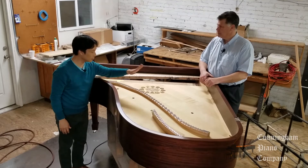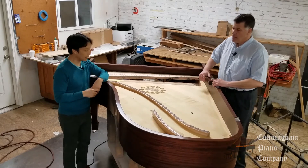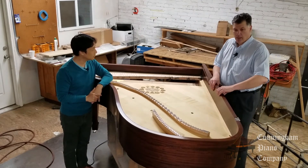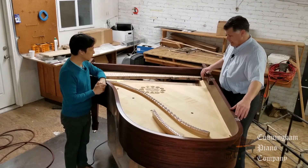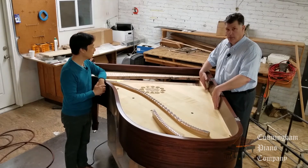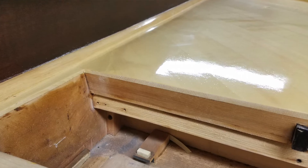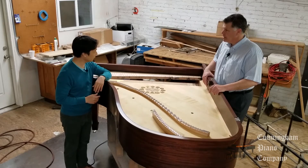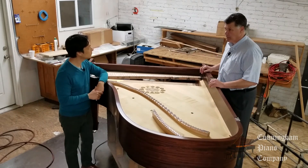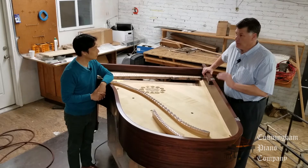We've taken a look at the pin block, soundboard, and bridges. One more thing to talk about: the rim. It looks great, but is that the only function — just to look pretty? Not at all. This is the outer rim, and every piano has an outer rim. What you can't see is the inner rim — the soundboard is glued and doweled into the inner rim, which is underneath. In this photo you can see clearly there's not just an outer rim but an inner rim too, sort of a shelf inside the piano which the soundboard sits on top of. That rim is also multi-laminated and bent with steam and pressure into the shape of a piano, and after being bent into that shape, it forgets it was ever a straight piece of wood and becomes very stable.